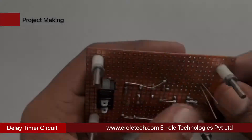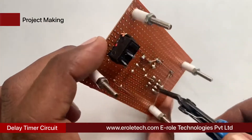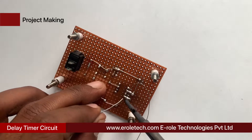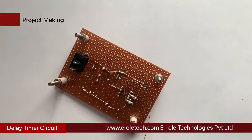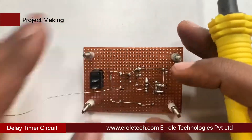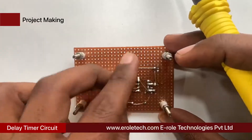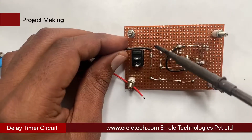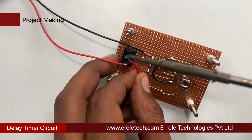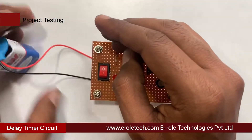Now we will solder the 100 microfarad capacitor. Connect pin number 8 of the IC base with positive supply voltage, and short pin number 8 with pin number 4. Connect pin number 2 of the IC base with the joint of the tact switch and the 10 kilo ohm resistor. Now connect pin number 1 of the IC base with the ground terminal. Now we will solder the PP3 battery connector — connect the red wire with the positive terminal and the black wire with the negative terminal. Now we will plug the 555 timer IC onto the 8-pin IC base.